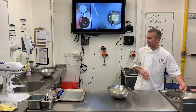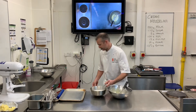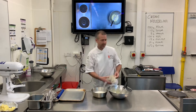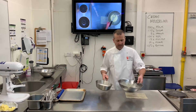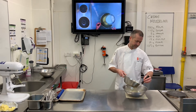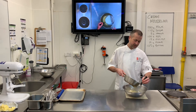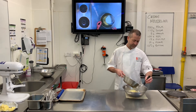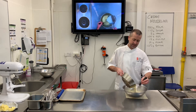My milk has just come up to a simmer. So what we're going to do is make the liaison — that's where we're just adding a little bit of the milk at first, just getting those eggs used to the temperature of that hot milk. Then I'm going to add the rest.